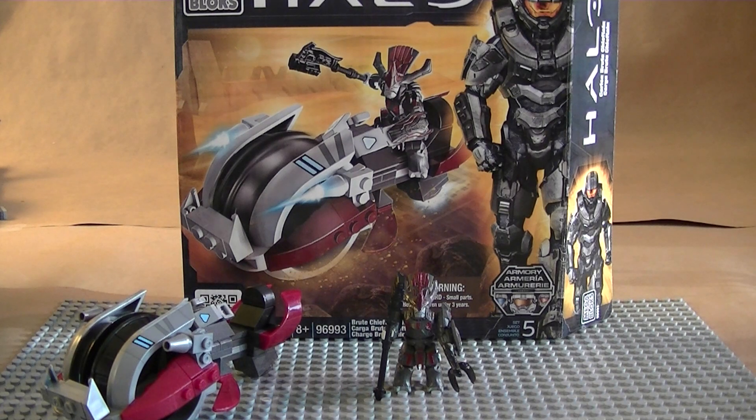Hey guys, welcome back! Today we have another review of the new Mega Bloks Halo Brute Chieftain Charge, which is a newer version of the brute chopper with the brand new Brute Chieftain.